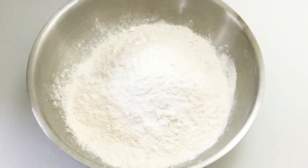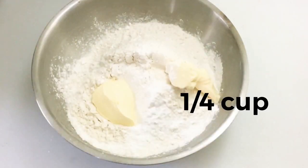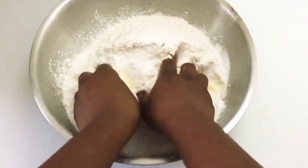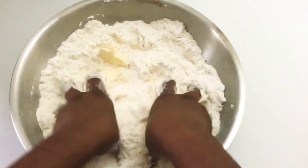Now we're going to get some vegan butter and put it in the flour, and also some baking soda. I'm going to mix it all up.